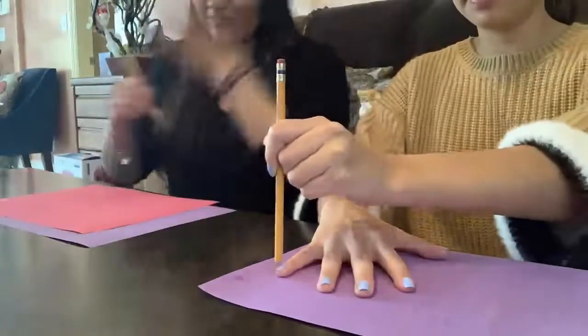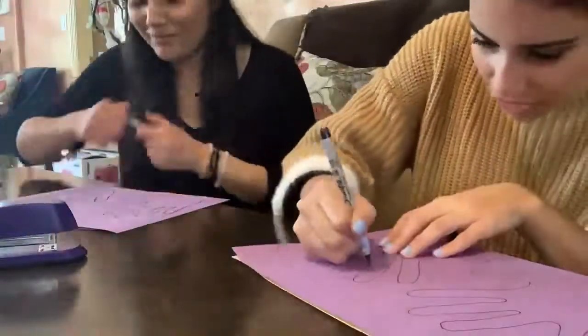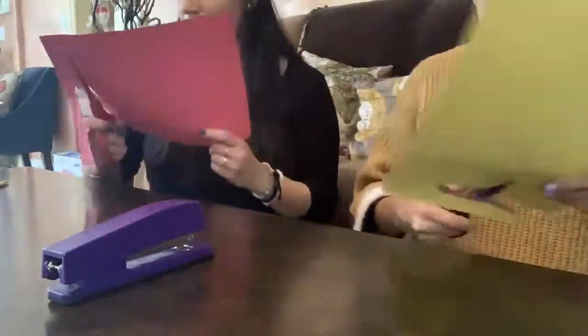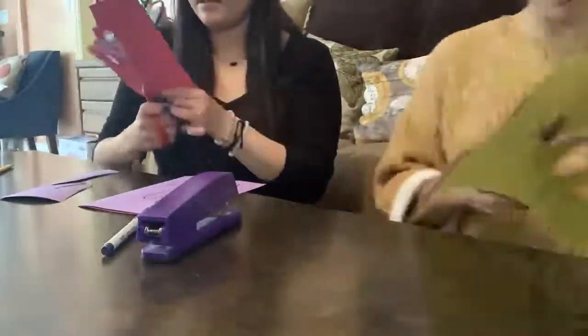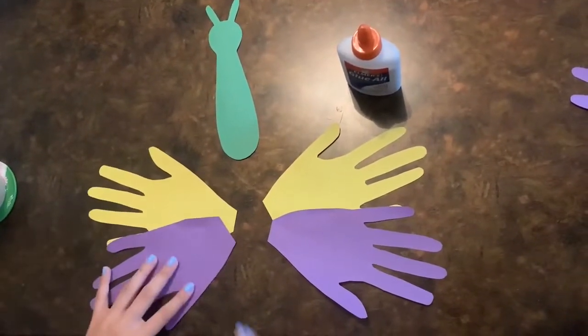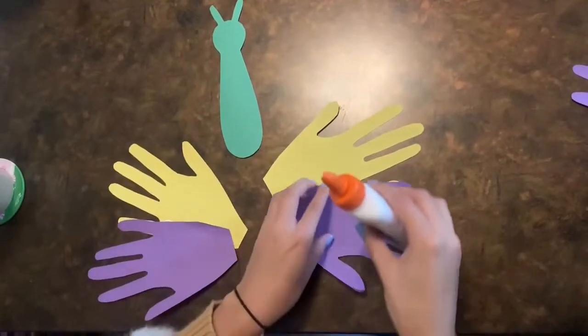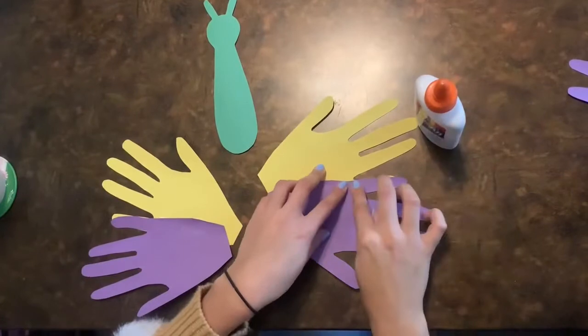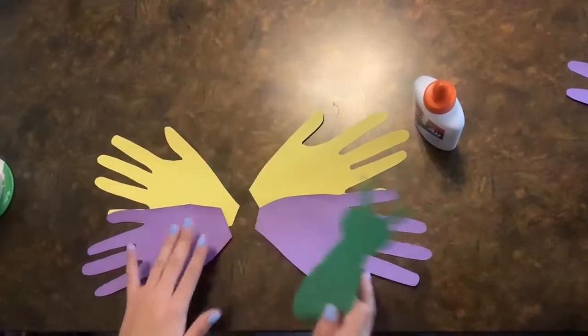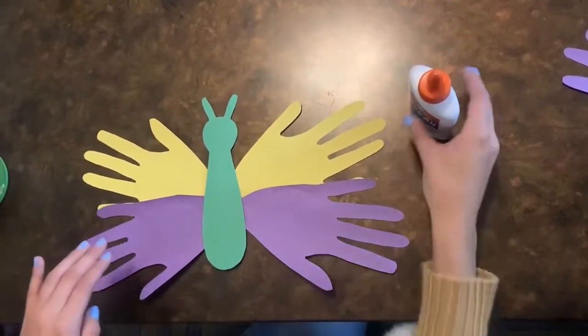Next, we're going to show you how to put the whole butterfly together. So to put our butterflies together, we decided to use yellow and purple. I'm going to put the purple on top of the yellow and glue it down, and then I'm going to take the body and line my wings the way that I want them and then glue it down.